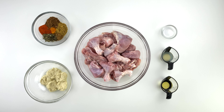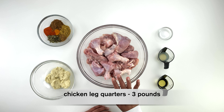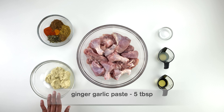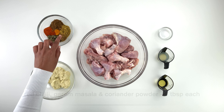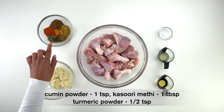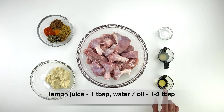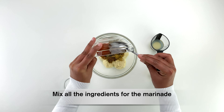Start by marinating the chicken. You'll need chicken leg quarters — I've used three pounds since I usually make a bigger batch. For the marinade you'll need five tablespoons of ginger garlic paste, a tablespoon each of red chili powder, garam masala powder, and coriander powder, a teaspoon of cumin powder, a tablespoon of kasuri methi flakes, half a teaspoon of turmeric powder, a teaspoon of salt, a tablespoon of lemon juice, and one to two tablespoons of oil. Mix all the ingredients together to make a marinade.